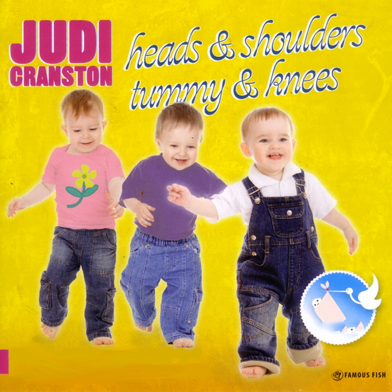Now get ready to throw. Are you ready? Here we go.